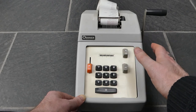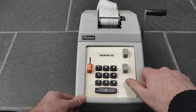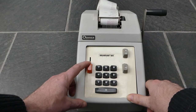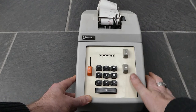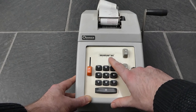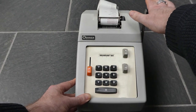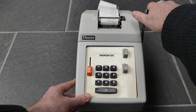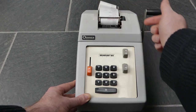It can do some simple multiplication. If you enter a number and then push this button down — the R button — it is now in repeat mode. When I pull the handle it adds as normal, but it doesn't clear the input, so that number stays and I can pull the handle again for another addition of that same number. I've added it three times now, so I've multiplied it by three.